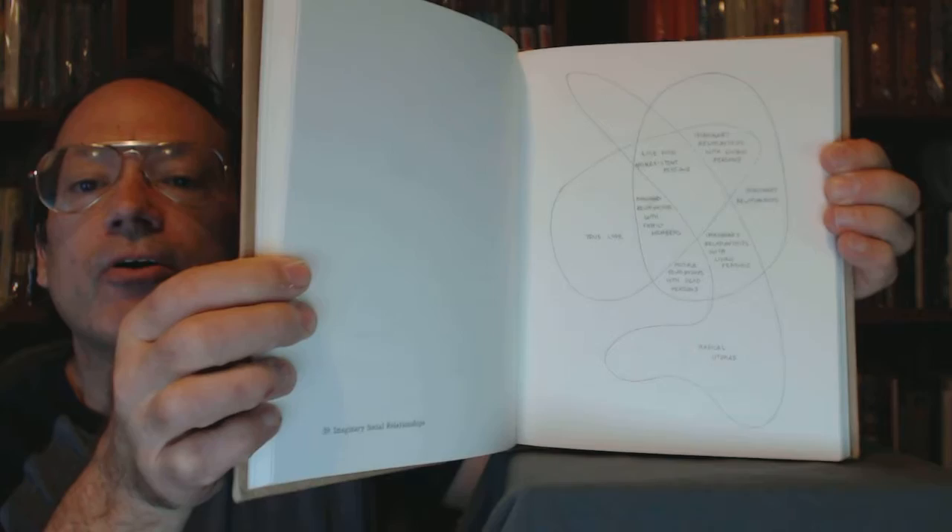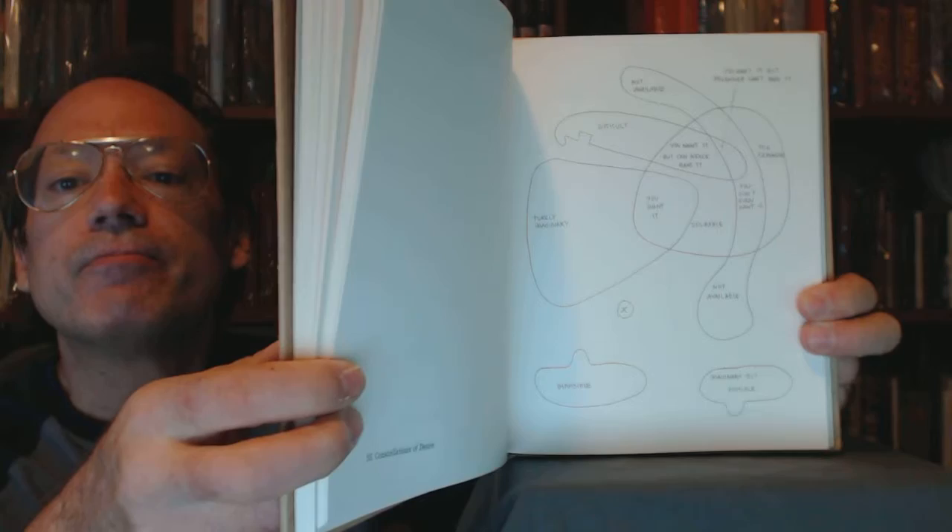I really like what David Byrne does. Particularly when David Byrne and Dave Eggers get together, like they did on The New Sins, and Dave Eggers designed the cover for How Music Works. When Eggers and Byrne get together they really team up well.